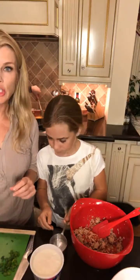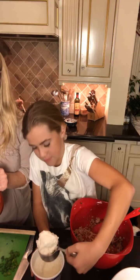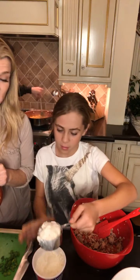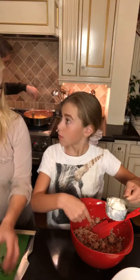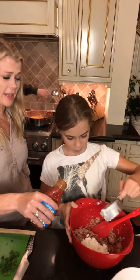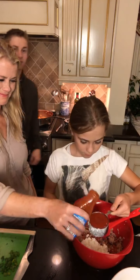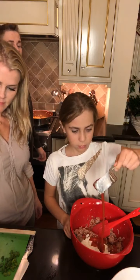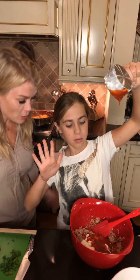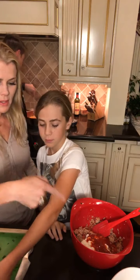Half a cup of cottage cheese. Hello, Las Vegas. Hi, Georgia — Georgia Peach. That looks like a perfect half cup. In here? Yes. Thank you for asking — it's always good to double check. And now we're going to add some taco sauce. This is my favorite easy go-to recipe. Mix that one in. Don't splash on your unicorn shirt — you'd be very unhappy about that. Now give it a little mixy mix.